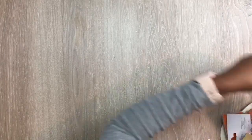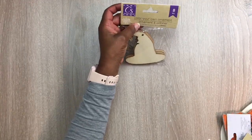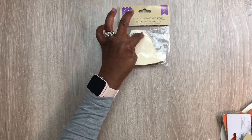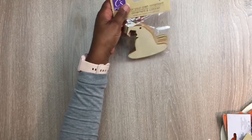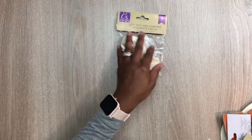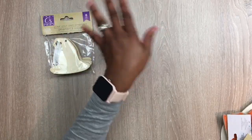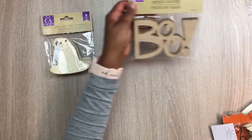Let me show you some of the other stuff that I got — some of the wooden pieces. They had these witch's hat ornaments, you get eight pieces in this pack. These are color-your-own ornaments, they have a little hole in there and twine so you could paint them, color them, and hang them up as ornaments. They have a lot of nice wood pieces for all seasons.